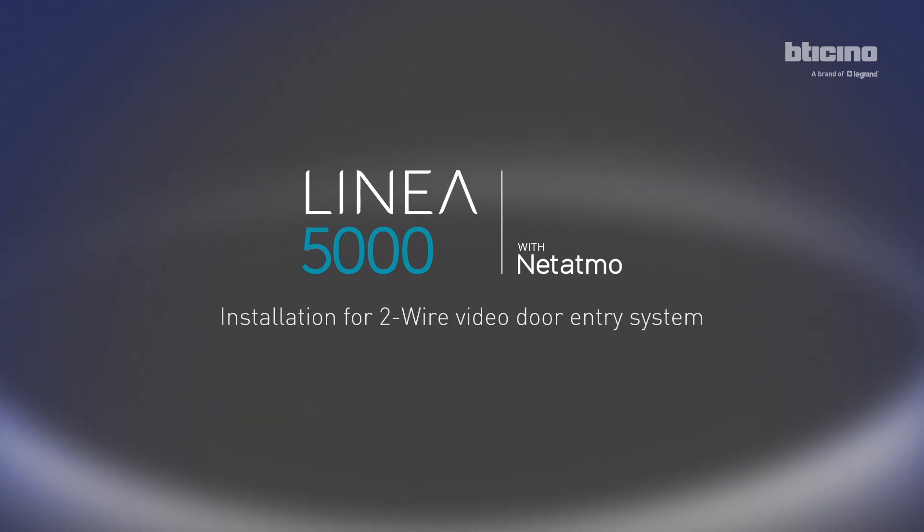Linear Cinquamila, the new BTicino Smart Entrance Panel.